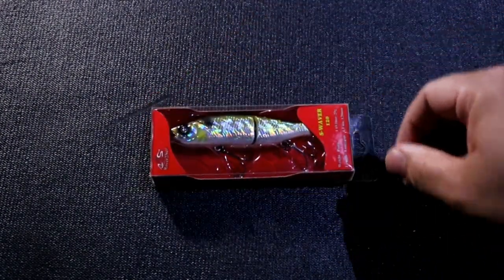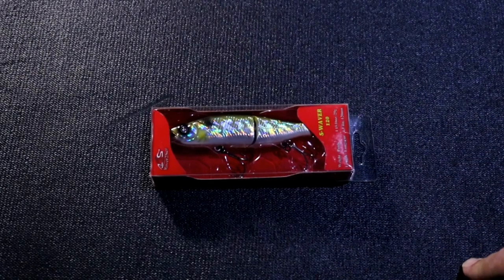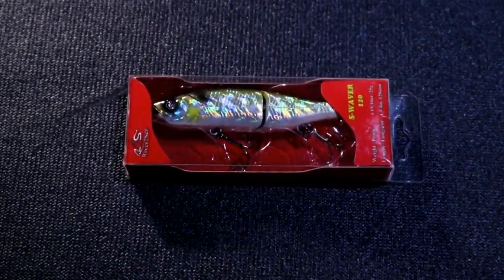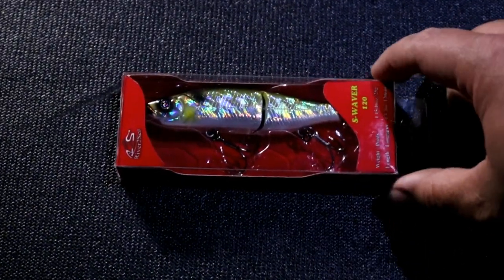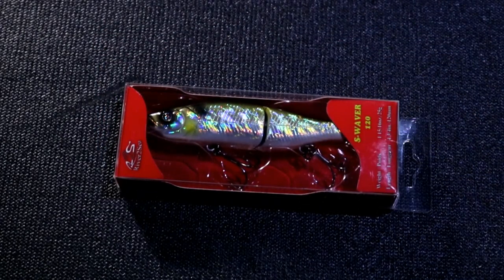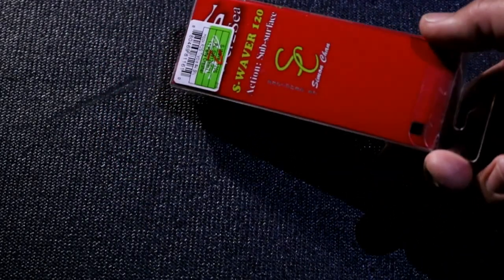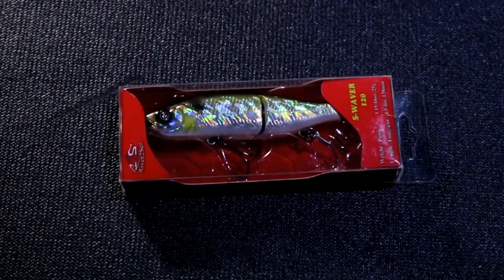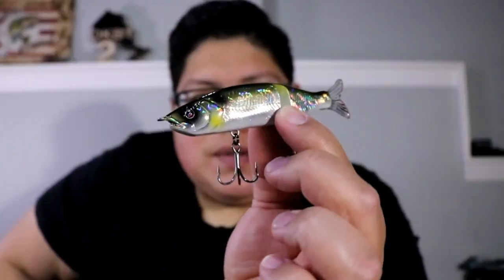Now something a little smaller — I was able to find a River to Sea S-Waver 120. This is a little jointed swimbait I've been having a hard time finding everywhere, and I was actually surprised that Ganyang Sports had it, so I had to pick one up. It is a little bit on the pricey side at $23, but I'm pretty sure I'm going to catch some good fish on this. River to Sea calls this color the Party Crasher, and I hope it gets smashed by smallies.